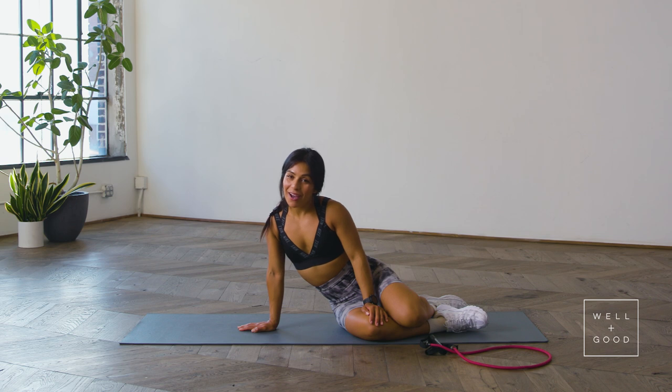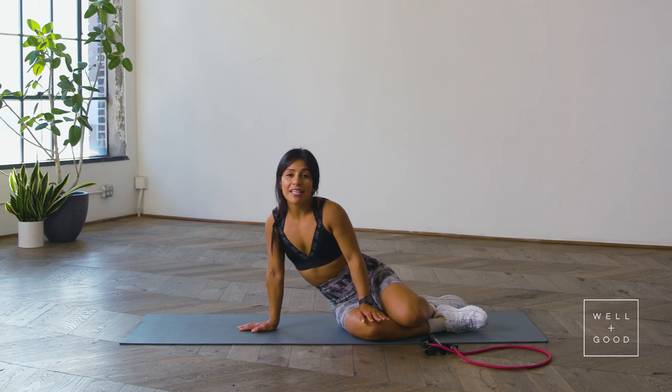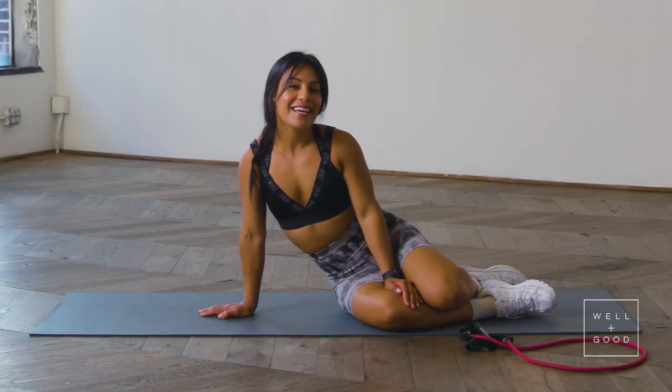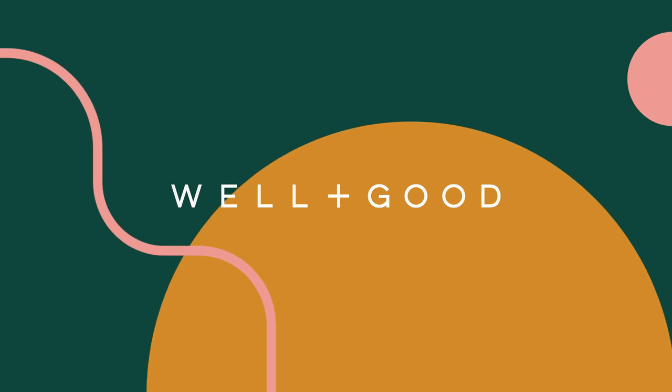And that was your chest and back workout with your resistance band. I like to do this before a long bike ride because I know I'm going to be hunched over my handlebars for quite a long period of time — it reminds me to keep everything nice and tall, strong and lengthened and active. If you like this workout and would like to see more, please subscribe to Well and Good. I'm Sasha Handel, and this was Good Moves. We'll see you next time.